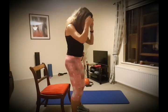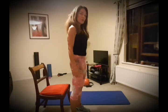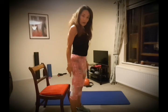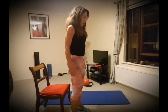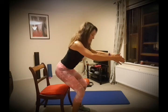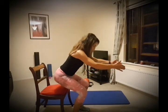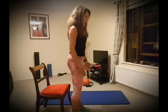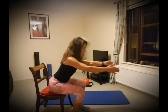Grab a chair, stand nice and tall, breathe in, breathe out, abdominals in as usual. We're going to sit back onto the chair without the knees and thighs moving forwards. Keep your shoulder blades back and down, chin retracted — sitting down into this position, breathing in, breathing out, abdominals in — and then come back up the same way, shoulder blades back and down. Do not let the knees and thighs move at all.